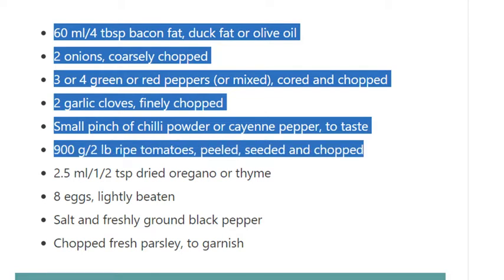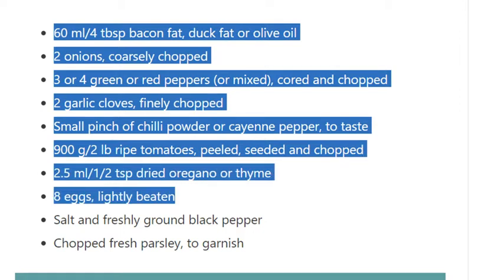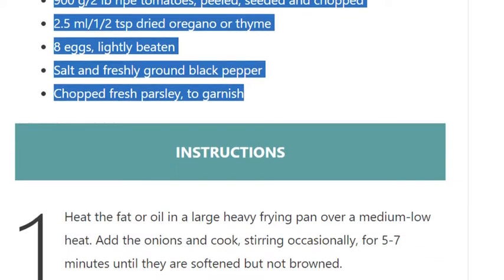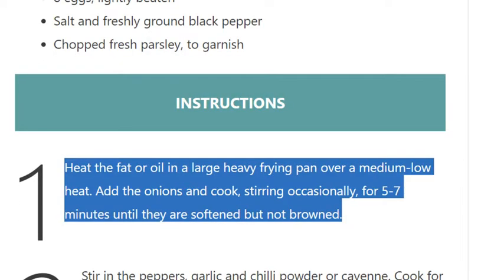2.5 ml / half teaspoon dried oregano or thyme; 8 eggs, lightly beaten; salt and freshly ground black pepper; chopped fresh parsley to garnish.